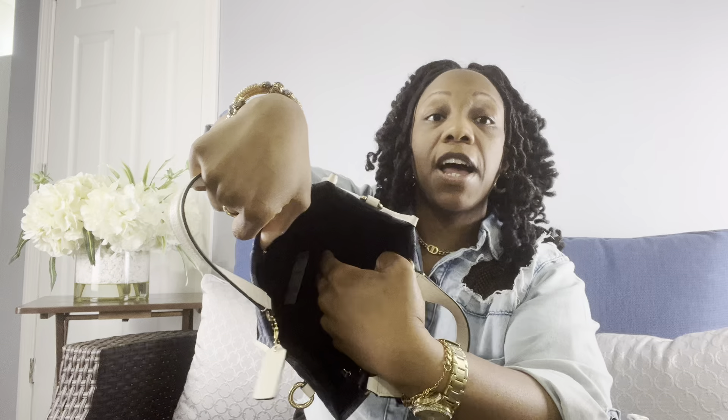I still have the paper in there. And this is what it looks like inside — I hope you can see that. It has a zip pocket here where you can put your essentials, and it also has a big flap here.